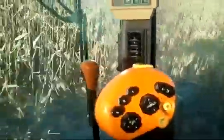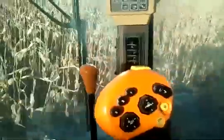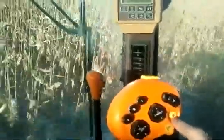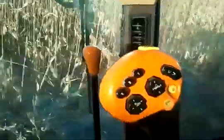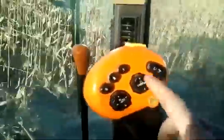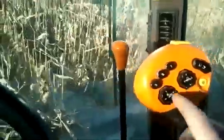This moves the auger that gets the grain out of the combine in and out. This one turns the auger on and off. This one allows me to run the head — if I need to bring it up for a rock or something, I can move it up and down. I can also tilt it left and right. This one changes things with the head, like how fast it's going, depending on how fast I'm going through the field.